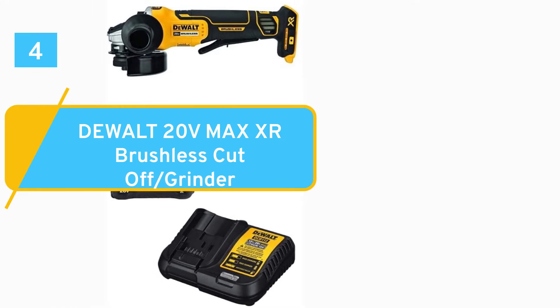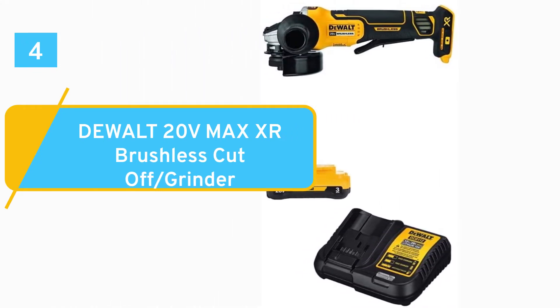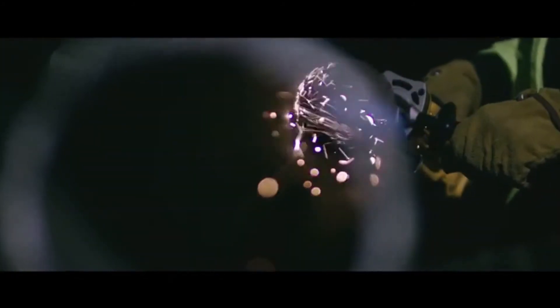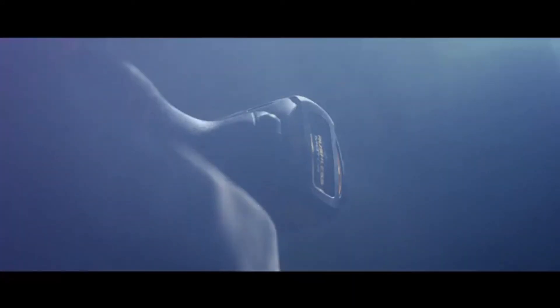Number 4: DeWalt 20V Max XR Brushless Cut-Off/Grinder. DeWalt's 20V Max XR Brushless Cordless Angle Grinder could be the ultimate upgrade for pros and DIYers who take their tools seriously. This cordless model utilizes the brand's 20V Max XR lineup and its brushless motor spins 4.5 inch discs up to 9000 RPM.